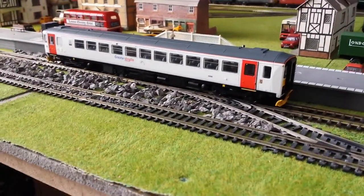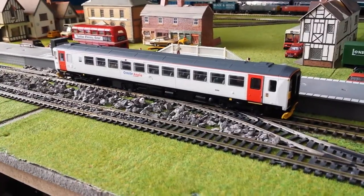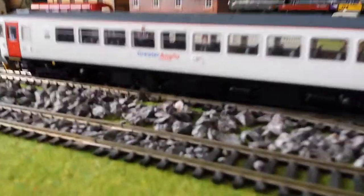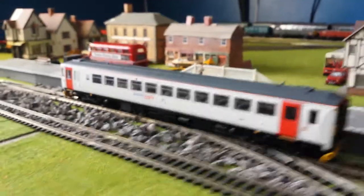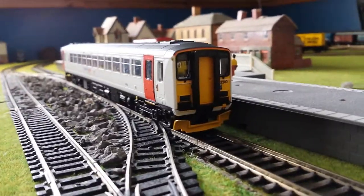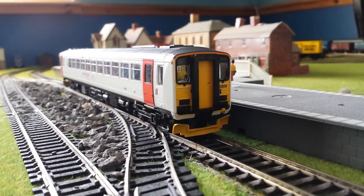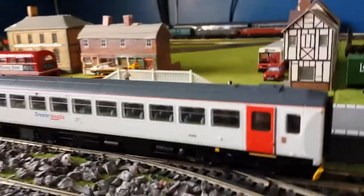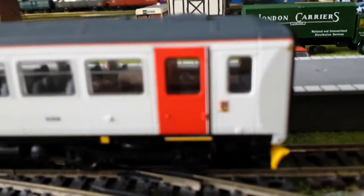Here we have another review of the Model Railways Class 153 in the Greater Anglia livery — very nice livery, very basic, very effective. This is obviously the original, like the 155. This is 153 309 — a very nice model with good detailing.